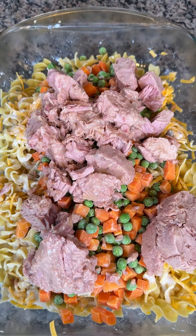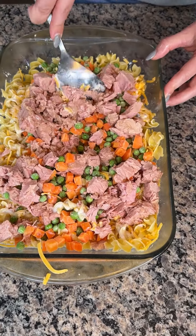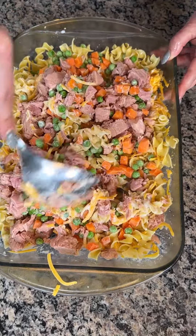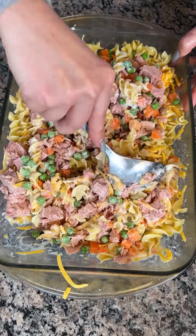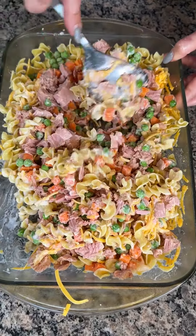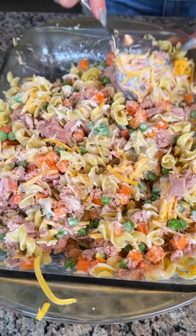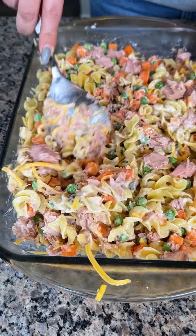All right, y'all, that's what we're doing right here. I'm just going to break this up and give it a rough mix. Y'all can customize this however you'd like. I love tuna casserole — I grew up with my granny making it for me when I was a little girl. It's one of those comfort foods, it just makes me feel good, warms my heart. If y'all have a good recipe, let me know, or let me know what y'all would do different, because I always want to get better.